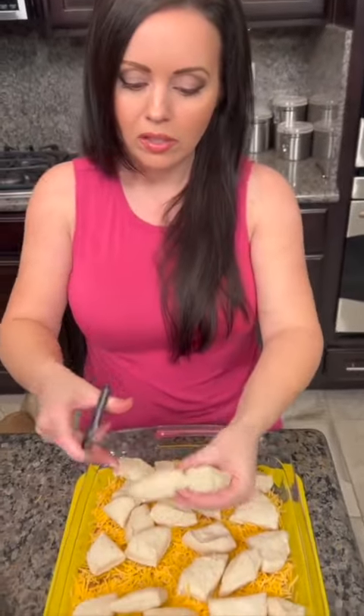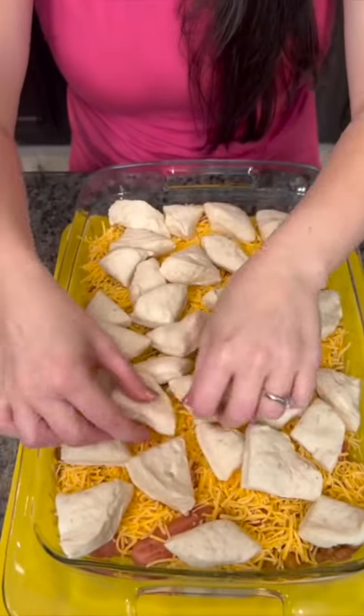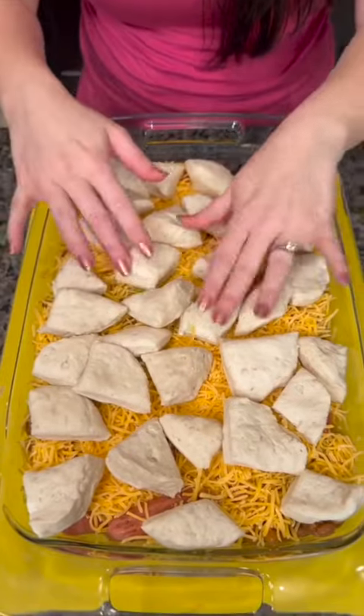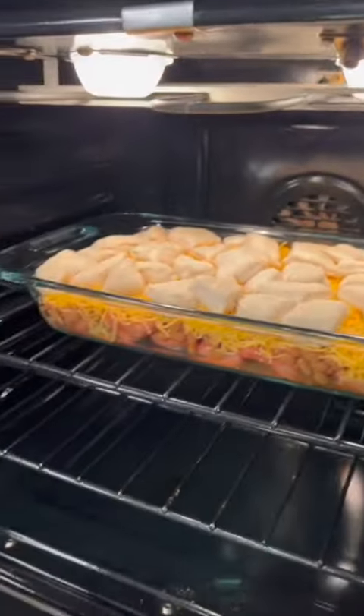You just take your biscuits and cover all the top. When we pop this in the oven, these are going to spread out and it's going to be a nice casserole — quick and easy, and that's it. Simple, simple, delicious. You don't have to worry about spending hours making dinner, and I guarantee this will be a crowd-pleaser.